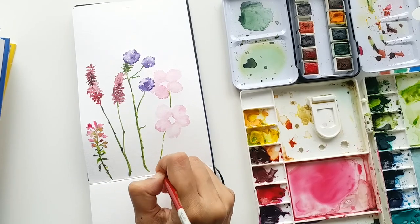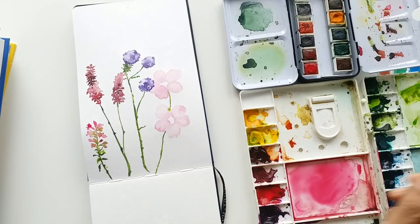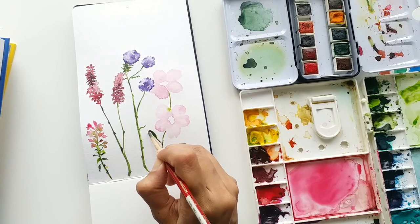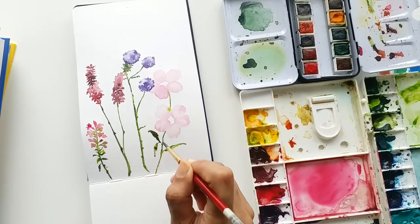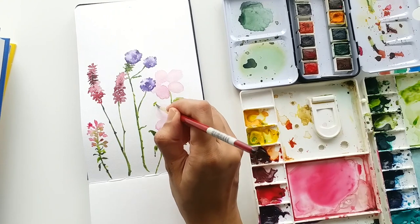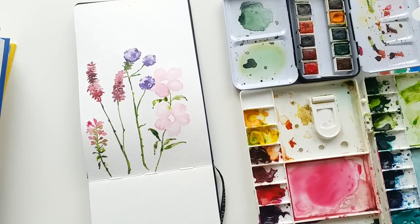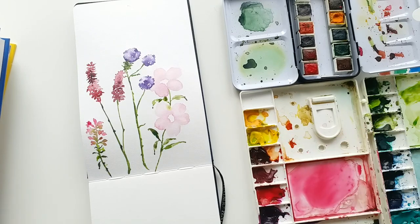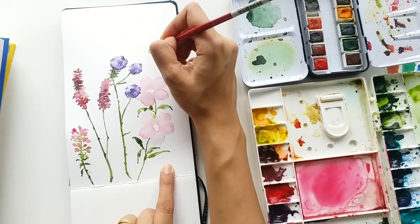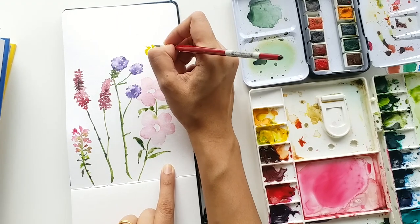Mixing some sap green and adding stems. Let's add some leaves. I'm taking a lighter mix of yellow on my brush and going to make these round flower heads on top, similar to marigold flowers — but not really defining the shape or the petals. I'm just making random brush marks in a circular shape.